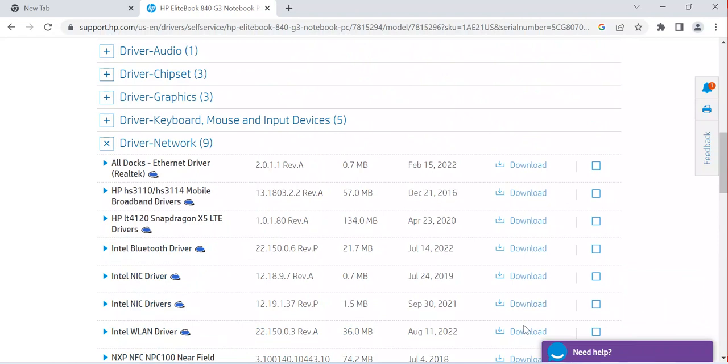You can see this one: HP hs3110 Mobile Broadband device. I can download this one — I click on it to download it to my computer. This download is 57 MB, and the release date is December 2016. I click the download option so it starts downloading to my computer.